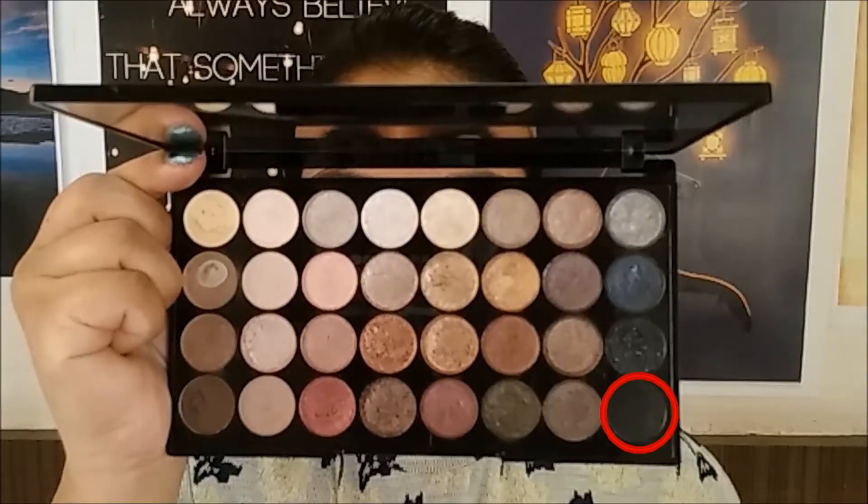This will help intensify the black eyeshadow. Then using a brush I'm going to blend out the edges — make sure you're concentrating the product only on the eyelid and not moving above the crease. Then I'm going to set the kohl using a matte black eyeshadow. Taking the same blending brush used earlier, I'm going to blend out the edges.